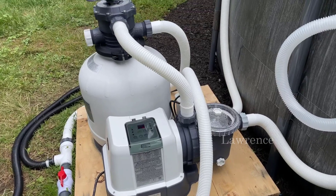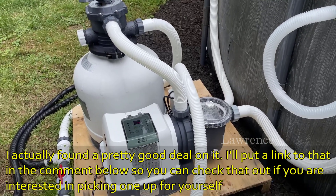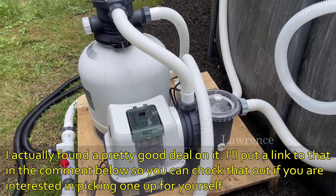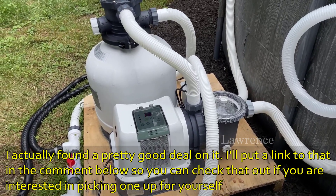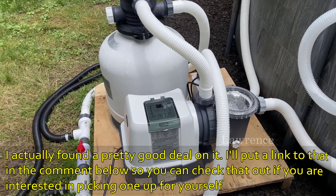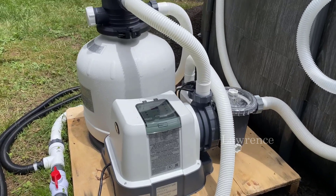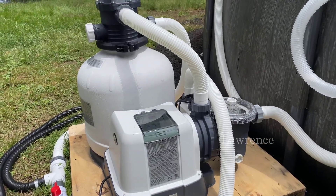I'm making this video because our Intex pool, which we've been using for the last five years, we just got rid of and upgraded to a newer, bigger one and had to get a bigger, brand new pump. We've been using this brand for the last five years and never had a problem with it.